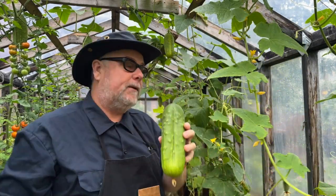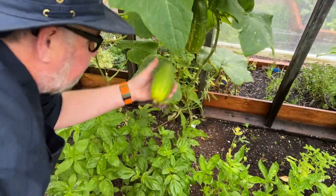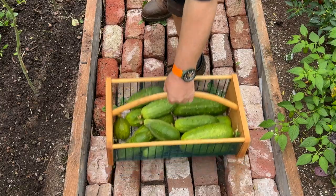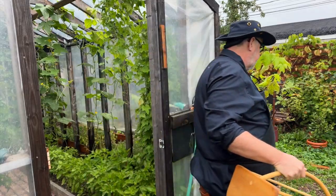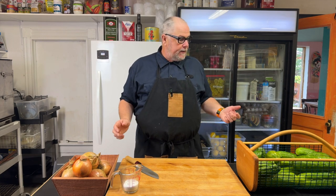It's a big pickle. So about 15 pounds of cucumbers from the greenhouse and five pounds of onions. Now we just have to slice this up.